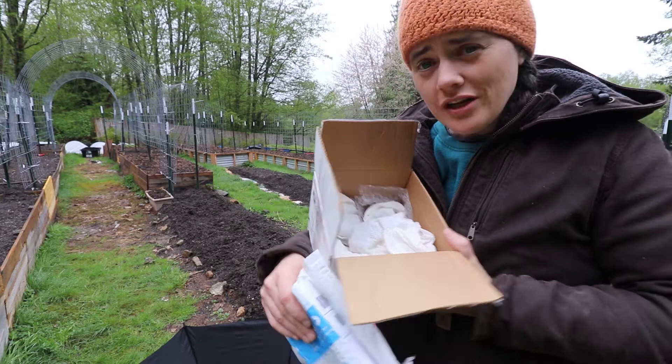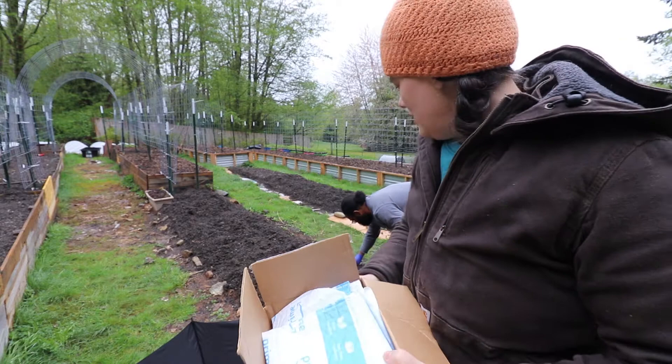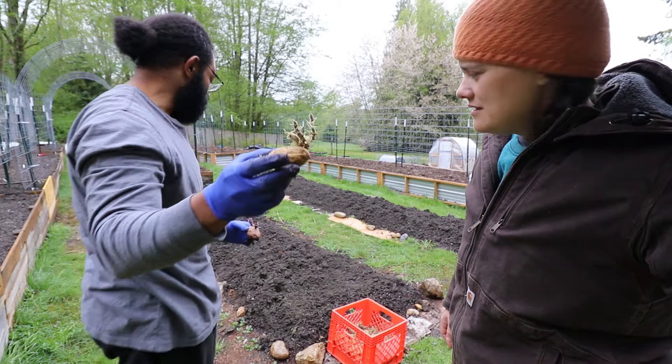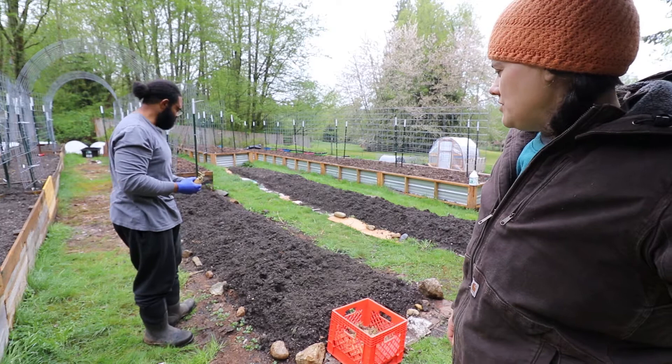I'm going to be planting those - that's mostly going to be what Robert's going to be doing. How are you burying them and what are you doing with them? I'm just digging a shallow hole, about a foot apart. And then just going to cover it up and hill it as the time goes on.